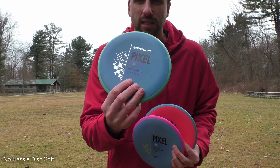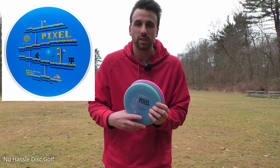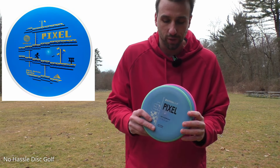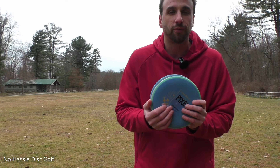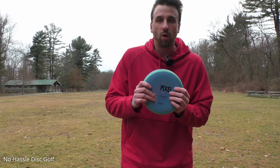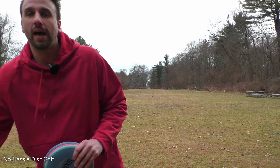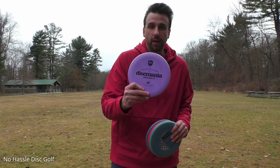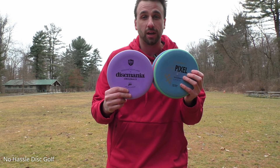This is going to be the stock stamp. You can also get a cool special edition stamp. Today we're not really going to be looking at this as a putting putter, but we're going to take a look at the feel and also how these fly. I also have a P2 here — this is pretty much a brand new P2 that we're going to use for comparison.